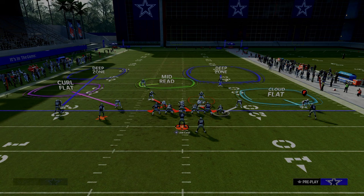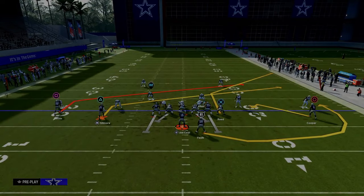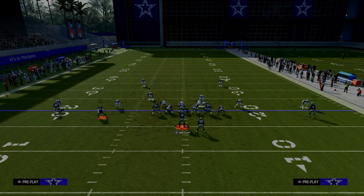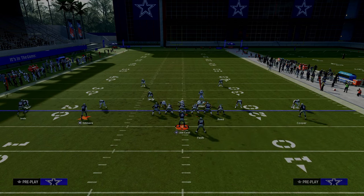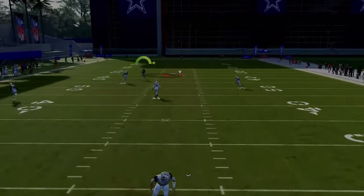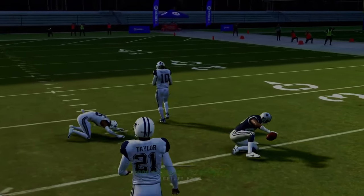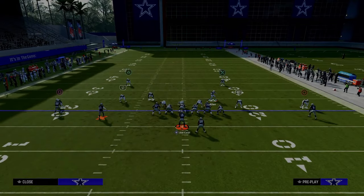In general, to defend a slot receiver and outside receiver in Madden 24, I really recommend utilizing the adjustments we just showed you — they'll do a good job of locking down those two receivers. You can also have a mid-read. As long as you have deep out zone KO on that player, that's going to be pretty good defense. The only thing needed there is pass commit because they ran play action.